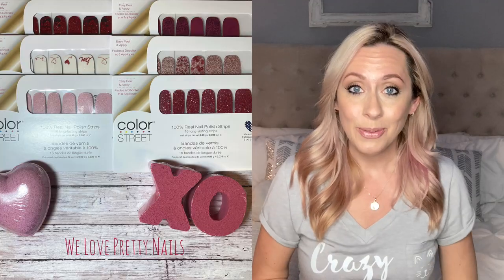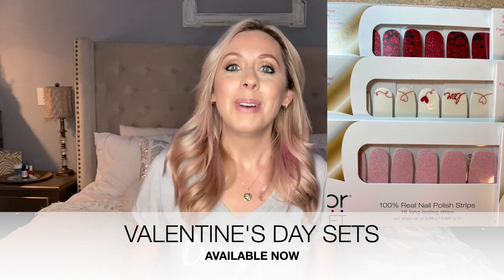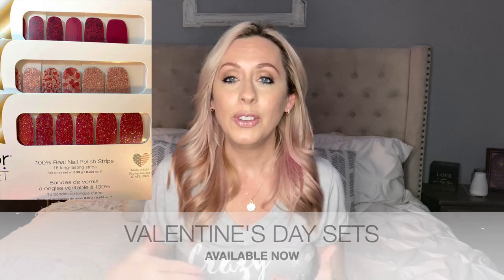They did just come out with some new Valentine ones this week, so you guys should totally check those out — there are some really cute ones. For this month, I have an affiliate link with my friend who sells. So if you're interested and don't know anybody that already sells, check out the link in the description box and you guys can shop on there.